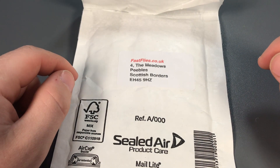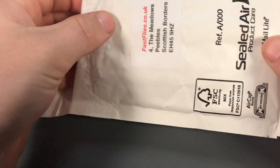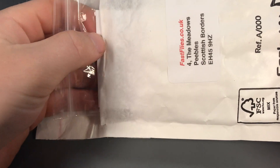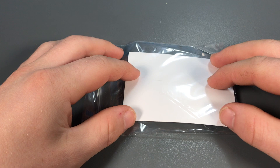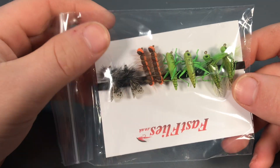Hello guys and welcome back to a new video. Today we have got another unboxing from FastFlies. Let's get the flies out of the bag. The flies we've got today are some more realistic foam flies. Now let's have a look.